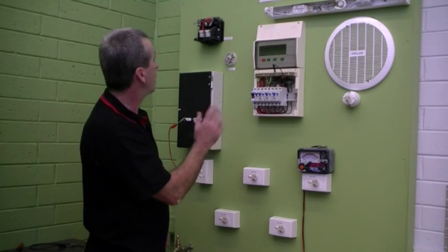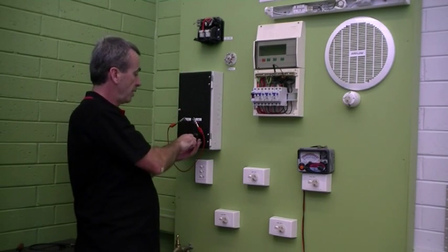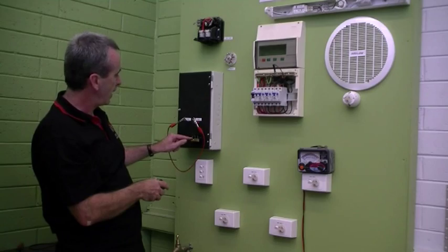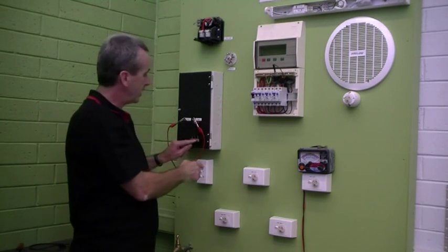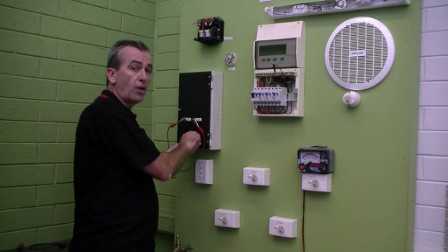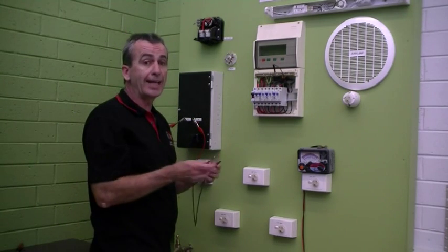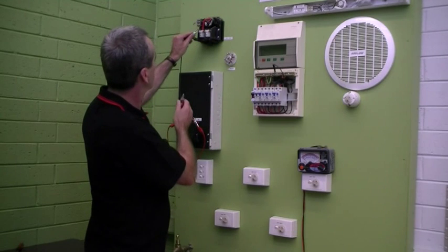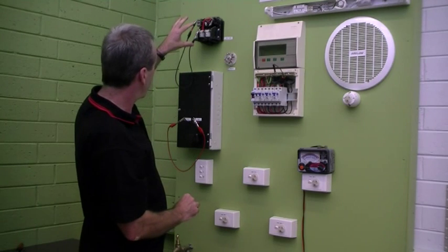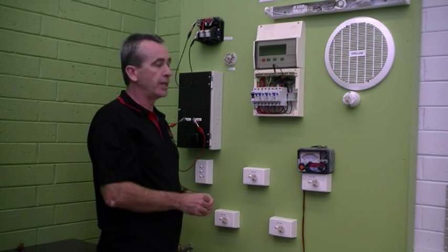The neutrals are all continuous. The only possible point where it might not be continuous is where the neutral comes from the mains box through the meter panel, but I've already wired a neutral link on the meter panel, so the main neutral and the meter tail going up to the neutral bar are joined. Now I've got all the actives and all the neutrals continuous throughout the whole installation. I just need to put a link in to join the active and neutral conductors together, which I'll do at our mains box — so now active and neutral are joined together.